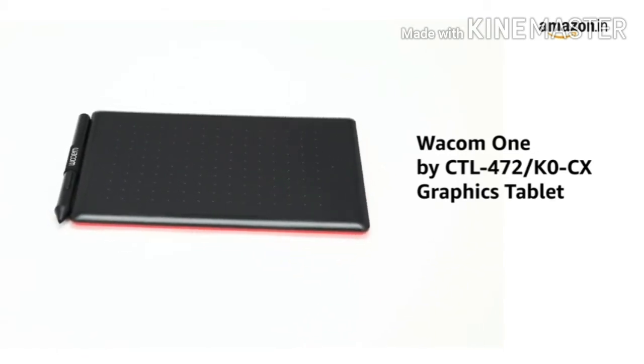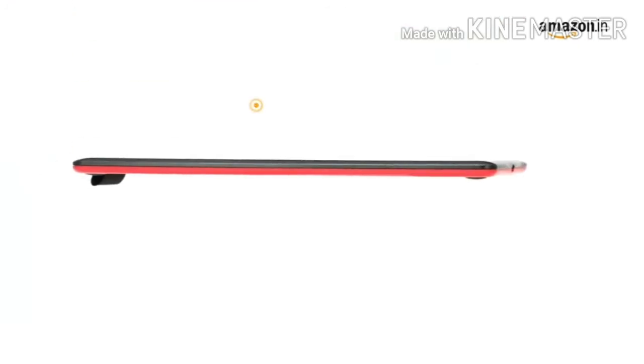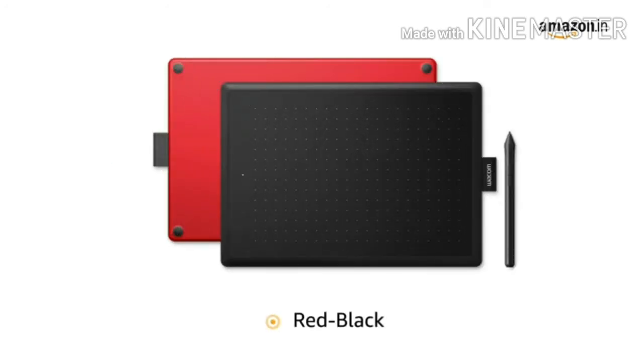Presenting the Wacom One by CTL Graphics Tablet that allows artists to capture their artwork digitally. It weighs just 249 grams, making it easy to carry. The tablet is available in red-black color.